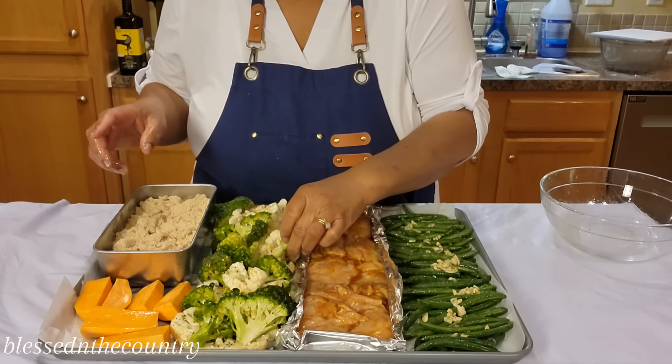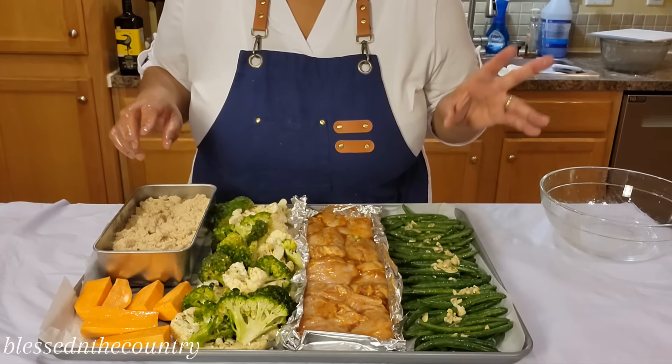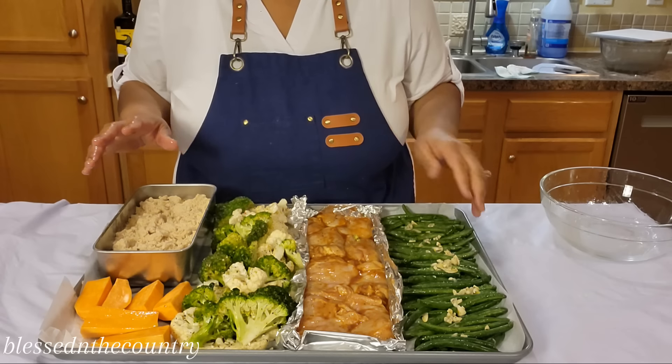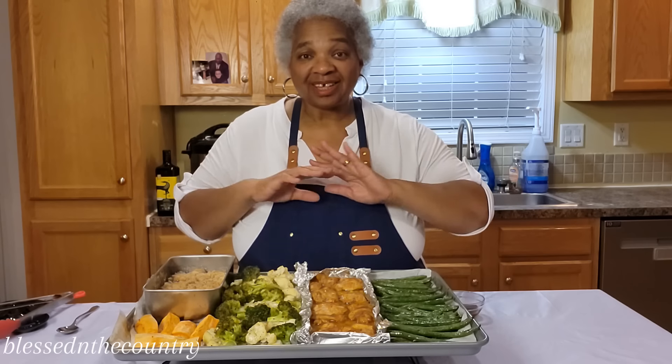My oven has already beeped and I'm going to get this in the oven and get it cooking. When we come back, I'm going to show it to you and it'll be ready to eat.